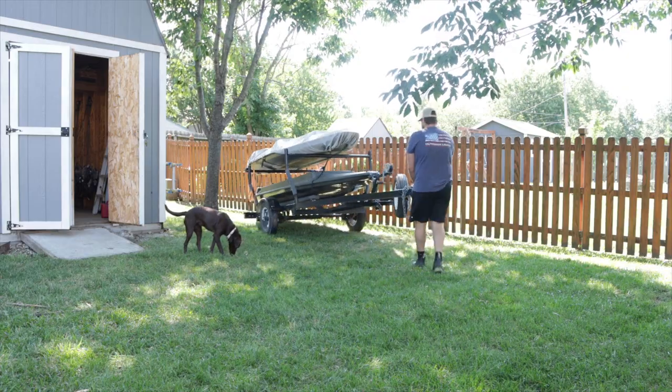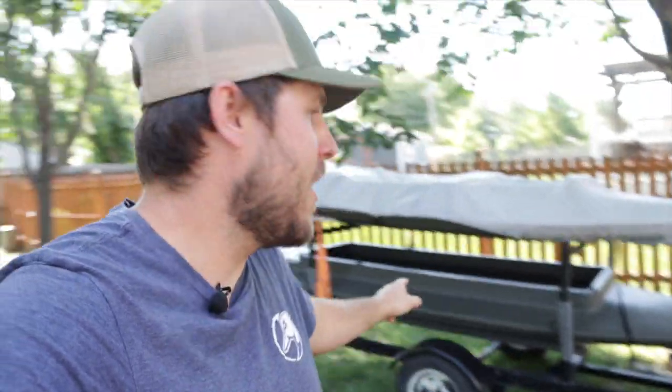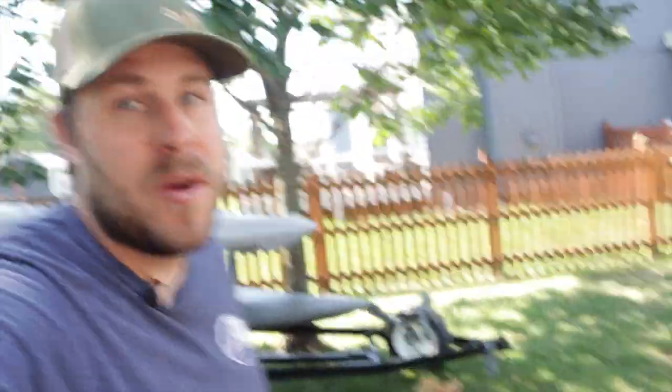Welcome back for another one. Today is the start of the boat build project on the Four Rivers Refuge Runner. I'm pretty excited about this. We did the Mo Marsh and I learned quite a bit on it — there's things I could have done better — so hopefully I can take what I learned on that Mo Marsh and put it into play on the Refuge Runner.